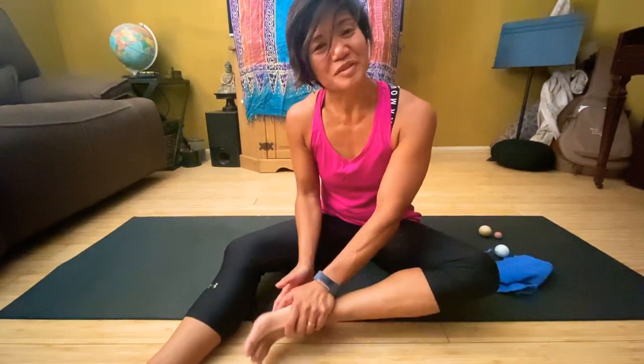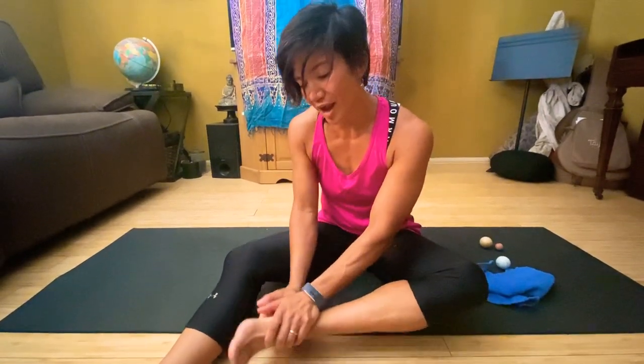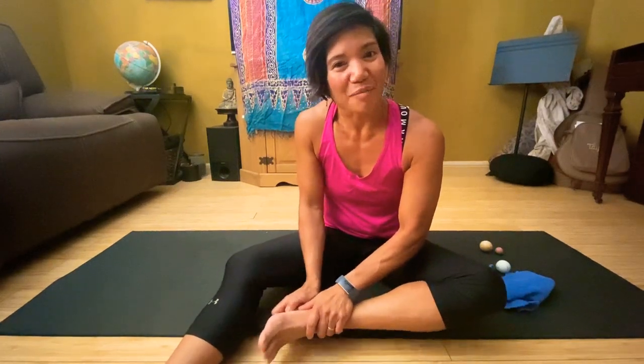I'm glad you had a little bit of time to work on those feet, and hopefully you will take this practice into your day and into your week. Thanks so much for spending this couple of minutes with Be Grace MT. Please like, subscribe, and share. Namaste.